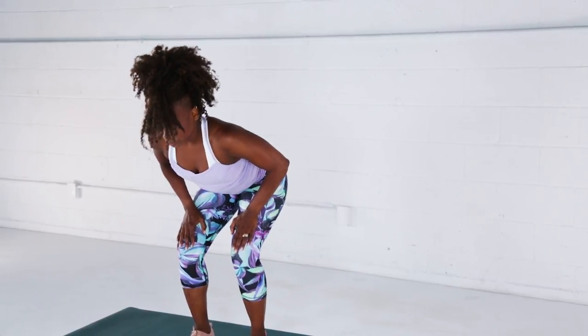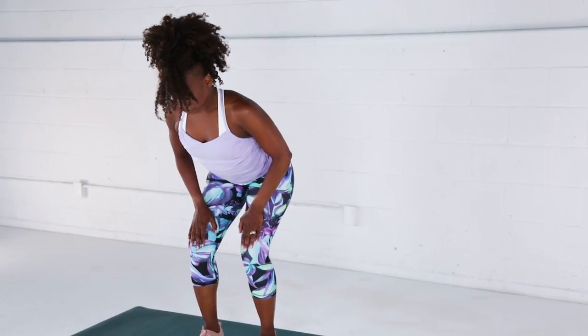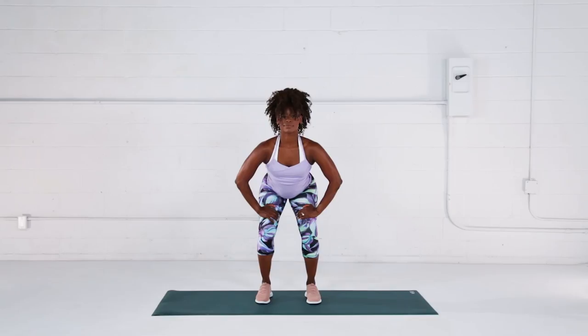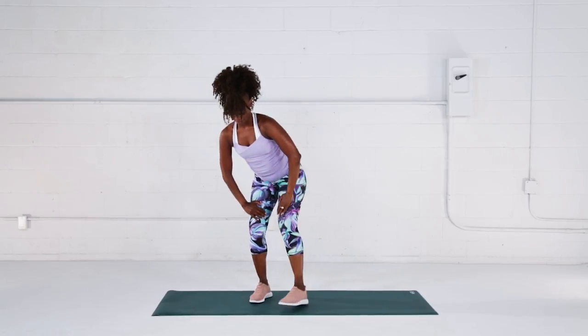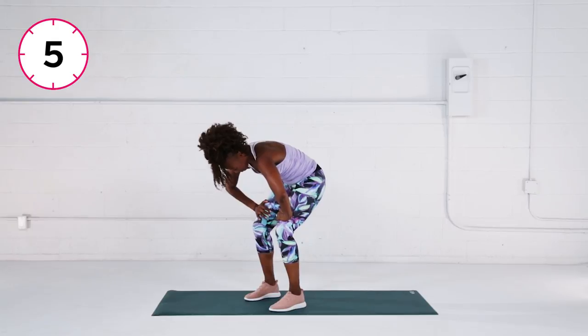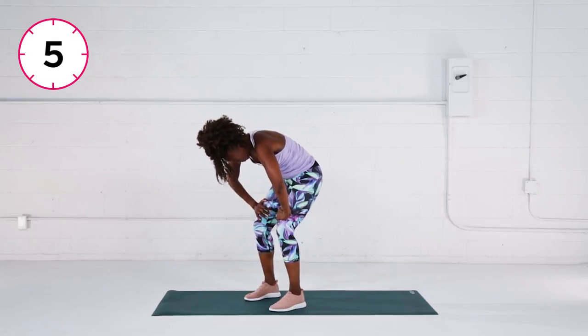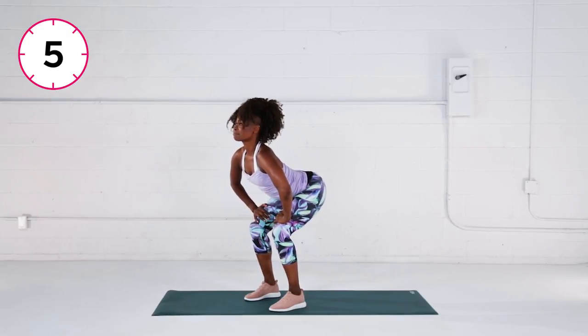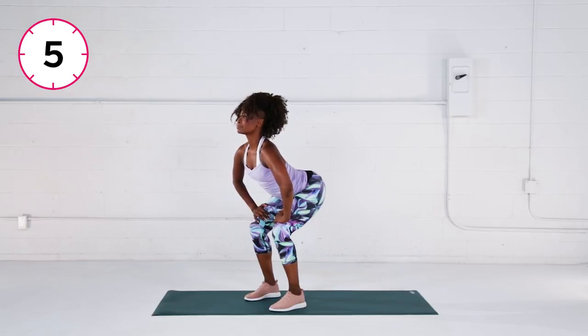Now reverse the motion, reaching your chest forward and your tailbone back. Repeat this front and back movement five times, remembering to breathe deeply. This is a great stretch to warm up your back muscles and your core.